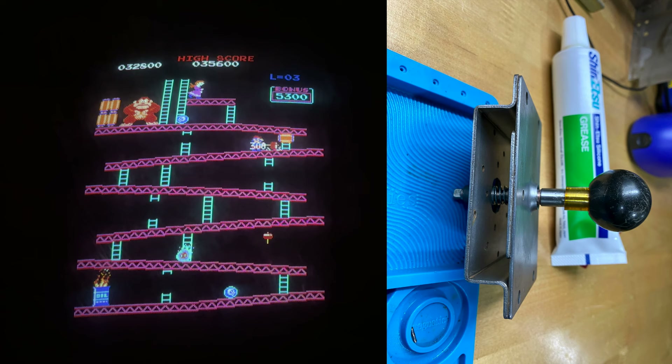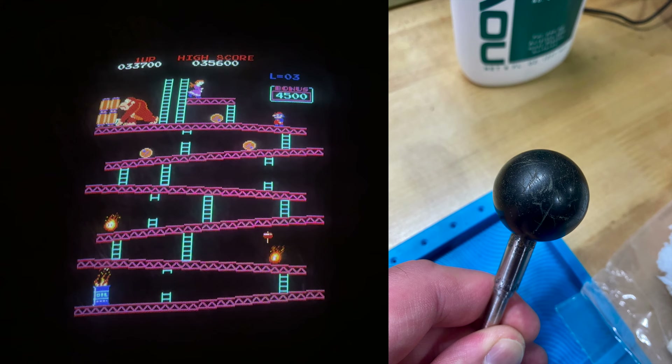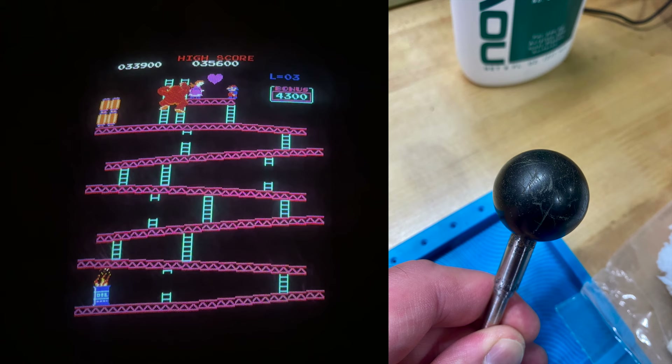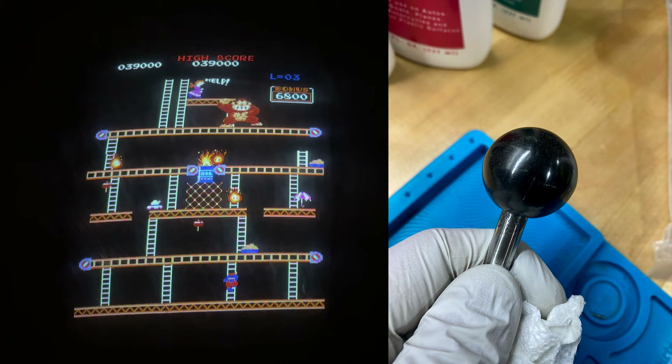I put a little bit of Shin Etsu silicone grease, which is the lubricant I recommend to lubricate all metal Nintendo joysticks. There were a lot of scratches on the ball top of the joystick handle and I couldn't live with that, so I went to town with some Novus plastic polish and a lot of elbow grease. I think it turned out relatively well — again, not perfect, but this was never going to be a museum piece restoration.